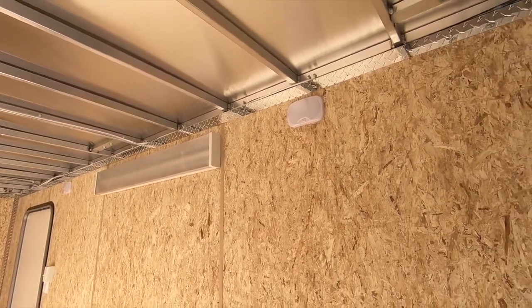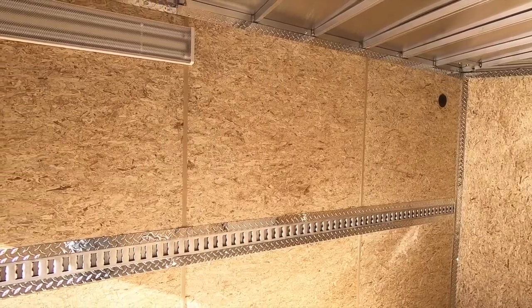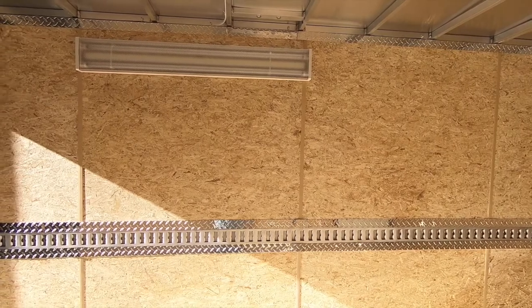Two standard 12-volt interior dome lights with wall switches provide the primary interior lighting for all FTV sizes, but this particular unit added our 30-amp, 110-volt silver electrical package.